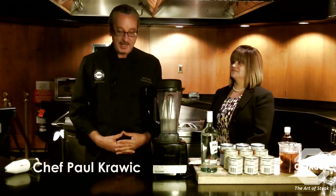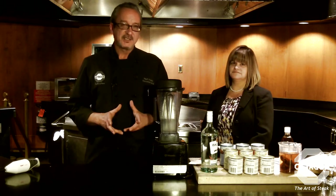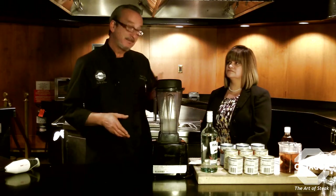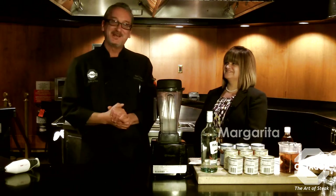Hi everybody, welcome back to another episode of Cooking with the Chef. My name is Paul Krauk, and today with the holidays quickly approaching, I wanted to show you a spin on a nice pork dish, and we're going to accompany that with a very traditional Latin drink.